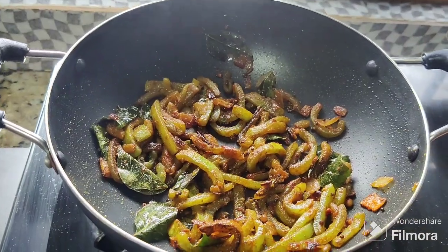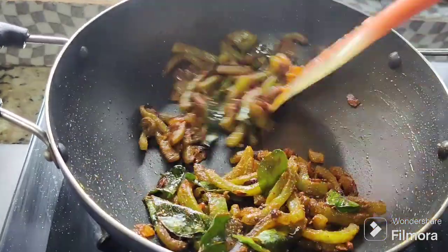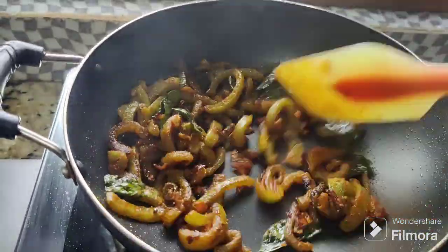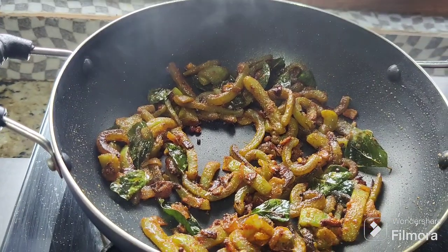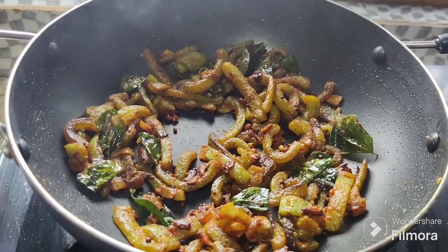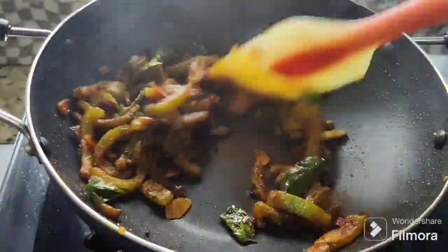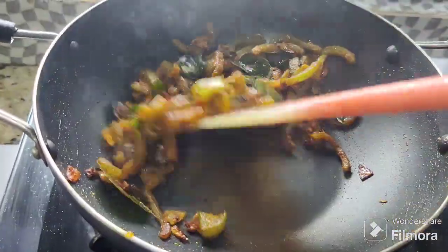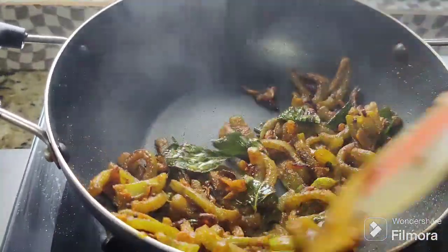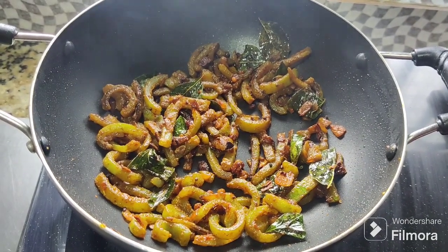We can cook this masala as well. It's ready. This recipe is perfect.